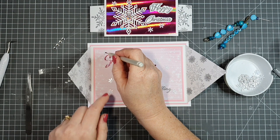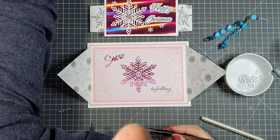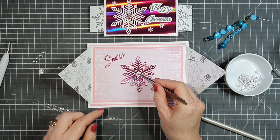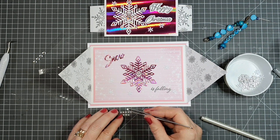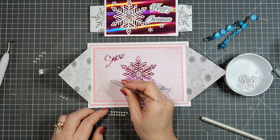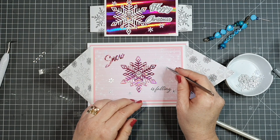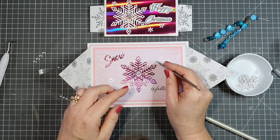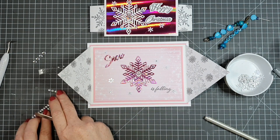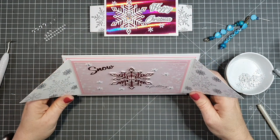I'm adding some drops of glue on our focal point panel, then adding the little shaker snowflakes with smaller diamante gems on each one and a larger gem on our holographic snowflake focal point in the center. Adding a little gem on top helps keep the shaker snowflakes in place. And it adds a little bit of bling — it's a simple card with mats, layers, and sparkle but I love it.